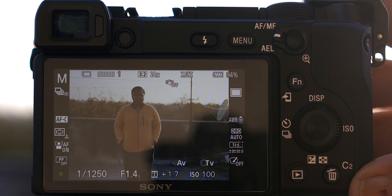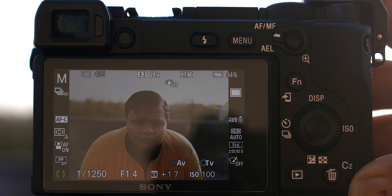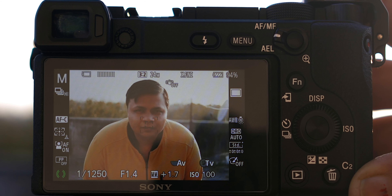This lens focuses almost as good as a native Sony E-mount lens. It supports Sony's Eye Autofocus for both human and animal subjects, and you get great performance with the real-time autofocus tracking that Sony introduced with the a6400, which is great for making videos as well as photography.